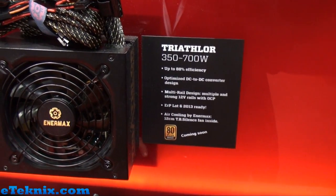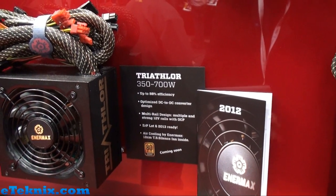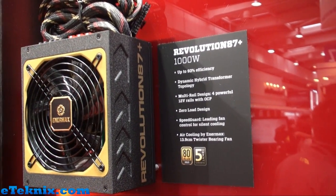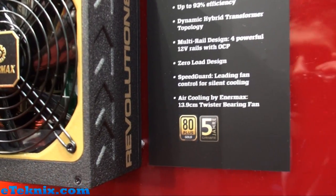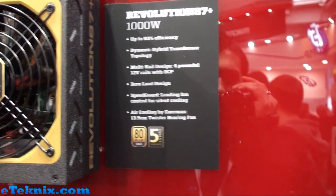Looking at the power supplies they've got, we can see the Triathlon, which comes in 350W or anywhere up to 700W. Just up from that is the Revolution 87 Plus, which has obviously taken over from the old Revolution. This comes with an 80 Plus Gold efficiency rating, a 5-year warranty, and four 12-volt rails with overcurrent protection.